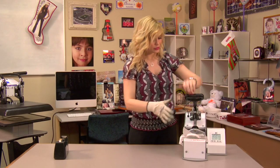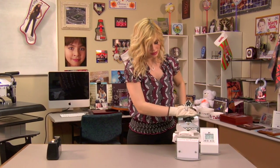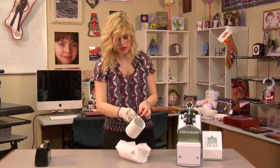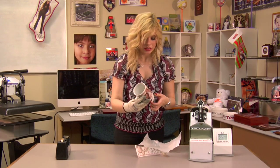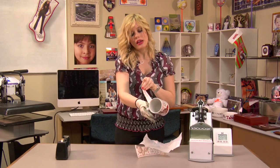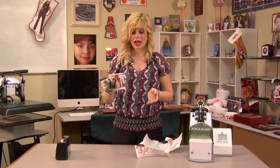That sound means we're done, so I'm going to lift up on my mug press and remove my mug and protective sheet of paper. You'll want to remove your transfer right away so that your image does not get distorted. And we're going to want to let our mug cool before we use it, because it is extremely hot.